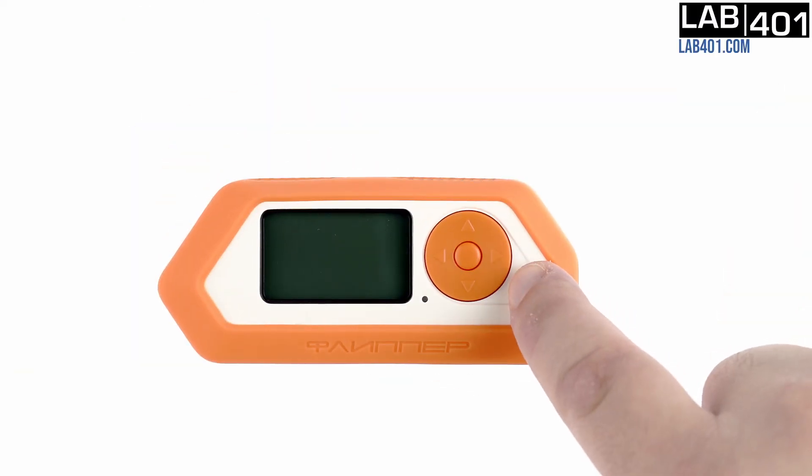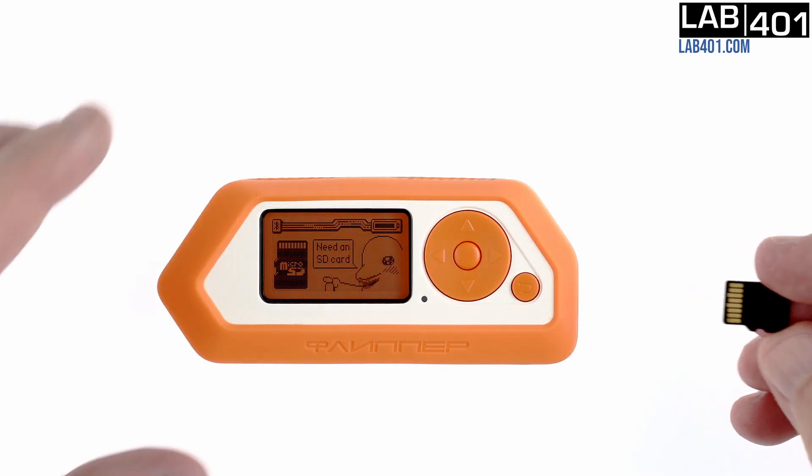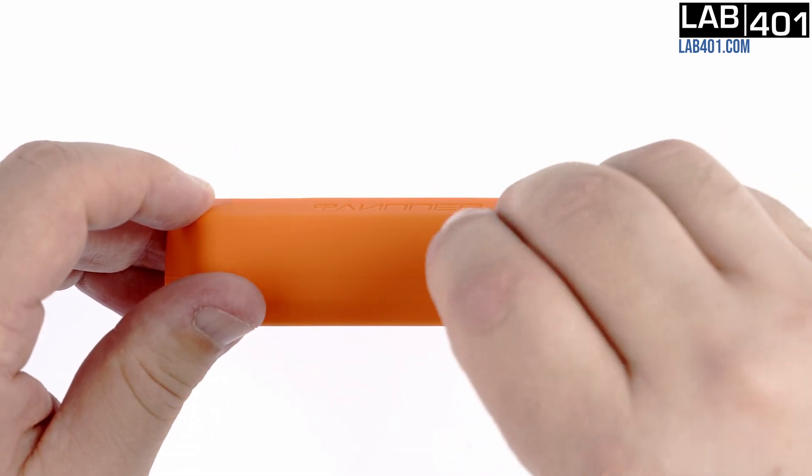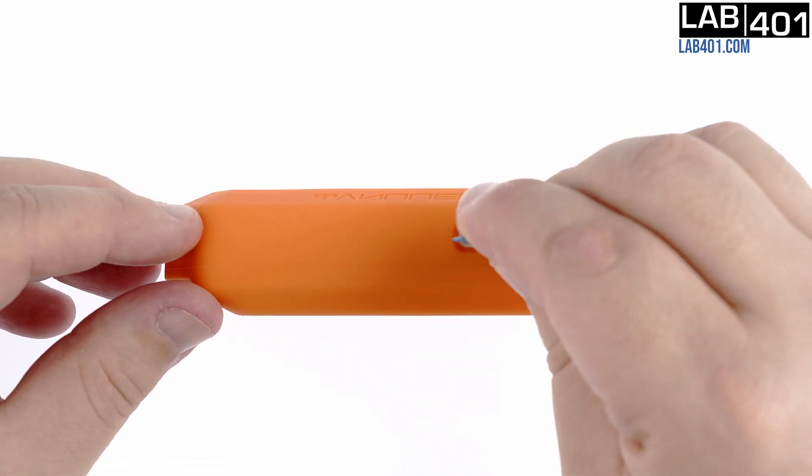We turn on the Flipper Zero by pressing and holding the bottom right button. As you can see, our Flipper really needs an SD card. To install the micro SD card, you will need to push in the memory card until you hear a clicking sound. I personally use a guitar pick.